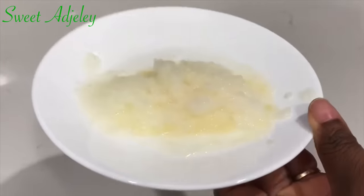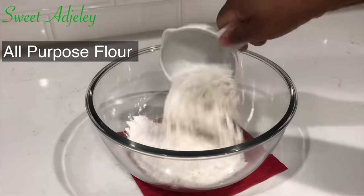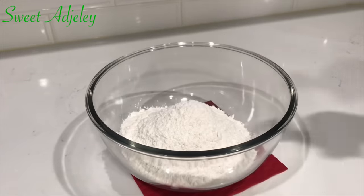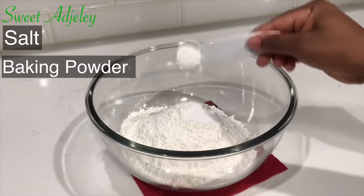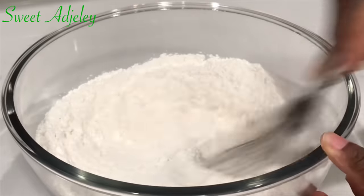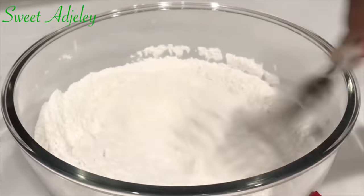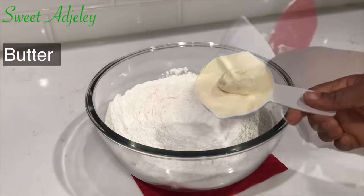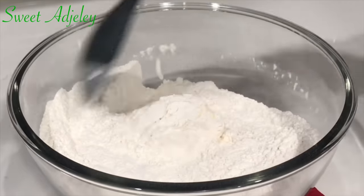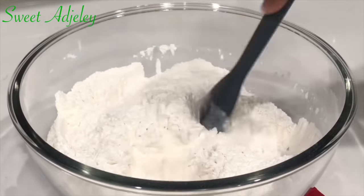Next, in a bowl I'll add in some flour. To that I'll add some salt and baking powder, and mix everything together until it is well combined. Then we'll go ahead and add in our butter and we're going to rub it in until everything is mixed in beautifully and we have a crumbly texture.